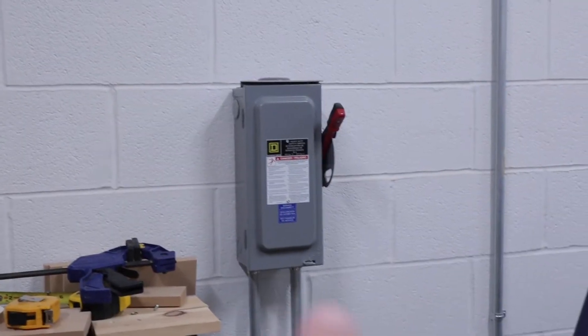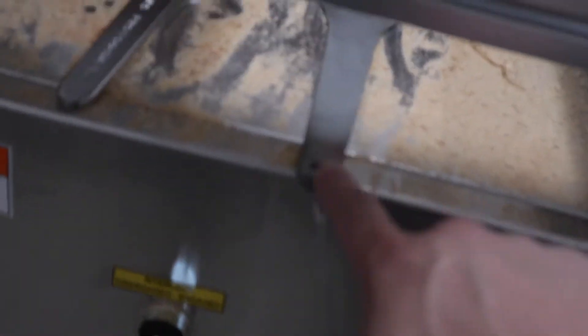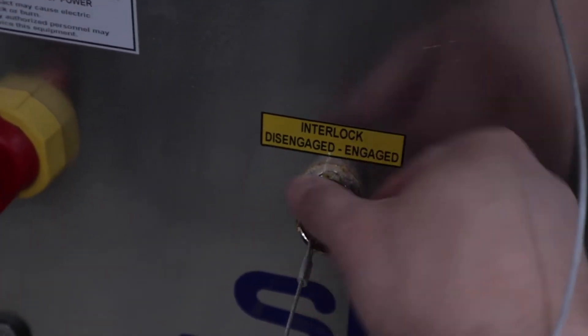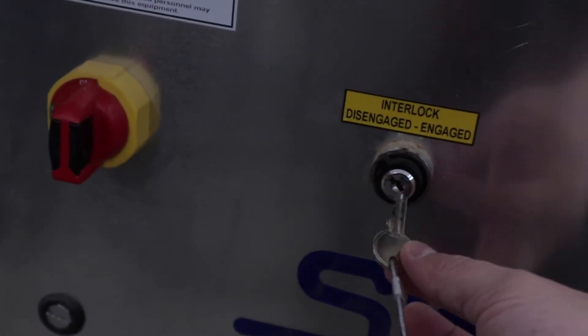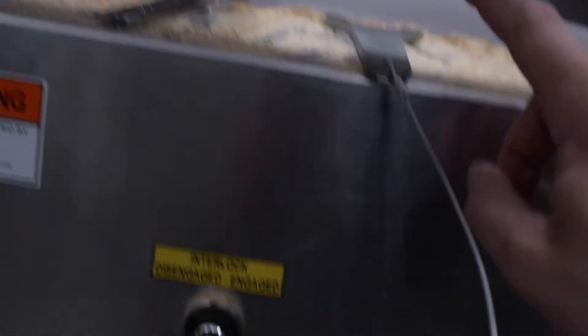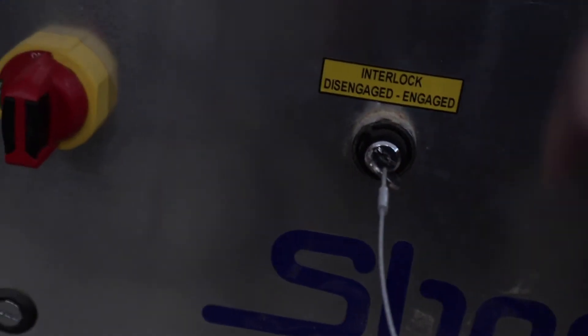The power on the CNC machine is controlled by that box, but this down here is the controller. The wrench that I use to change the router bit is connected to this interlock — if this is disengaged, the machine cannot turn on. There's no power going to it, so it's safe to change the bit. That's why the key is tethered to the wrench, so you're never changing the bit when power is on.